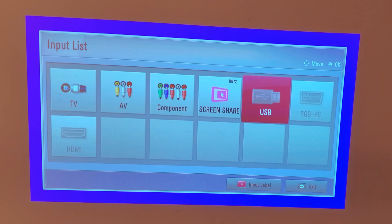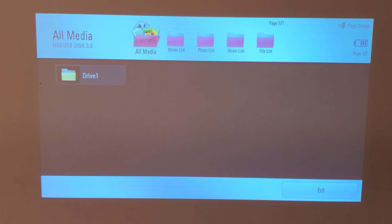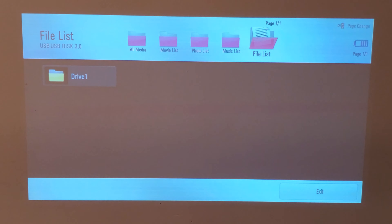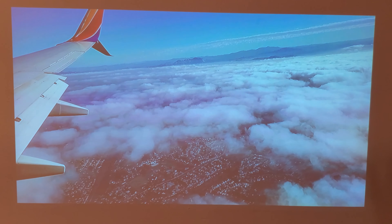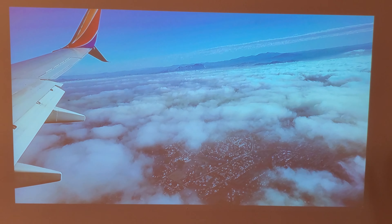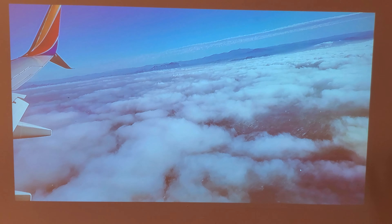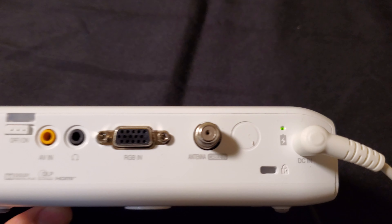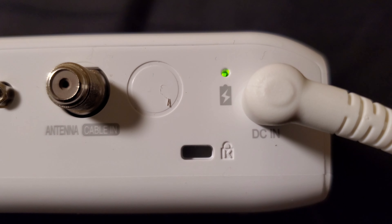Here are the input options: RGB, USB, screen share. I have the USB inserted. So far it's been an hour that I started charging it and it's about halfway there. Here's a video that I recorded on the USB drive. The colors look much better in person than how they're being recorded, but it looks very nice and crisp. It's been about two hours and now that the LED changed to green, I know it's charged.